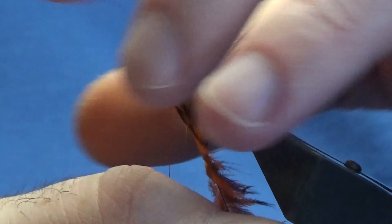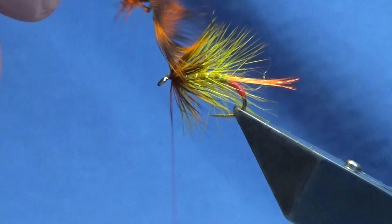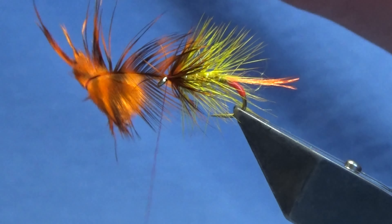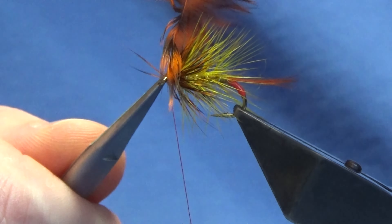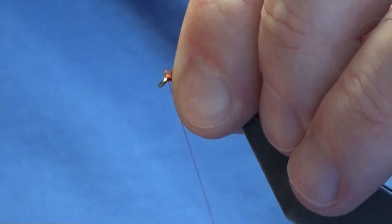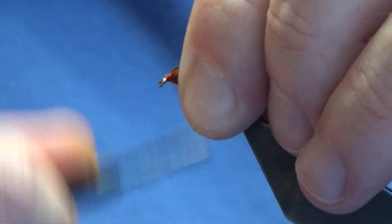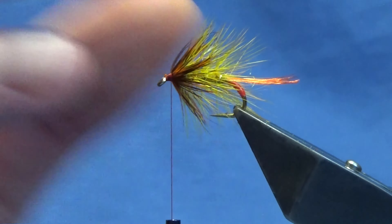Just get the thread down for the hackle and stroke everything back — just looking for one turn in front of the other. You can put a little more in if you're going to use this type of hackle, it's up to you. I just want to show you this and you can always go away and experiment with the materials that you have. Just catch that in, come in with my scissors, trim away the excess of the hackle, sweep everything back, and just bring my thread back up.